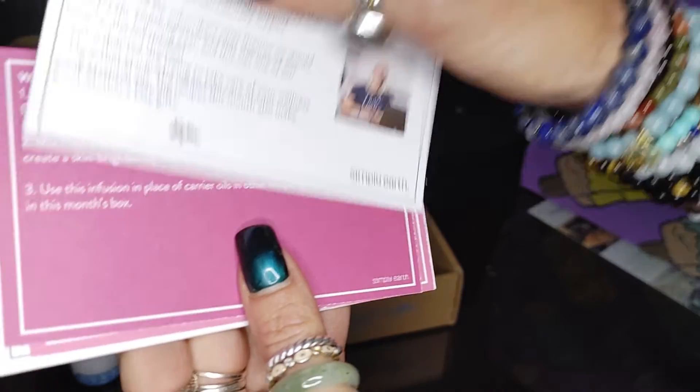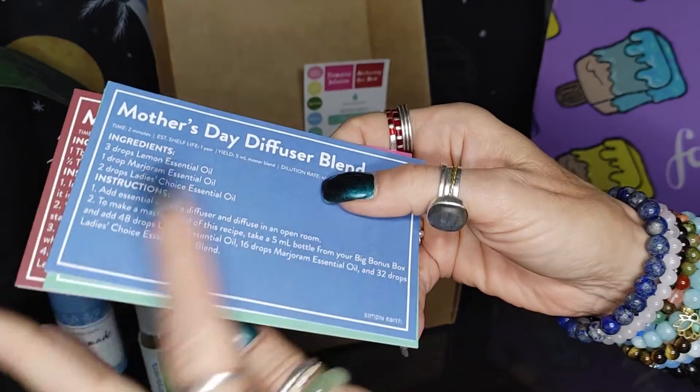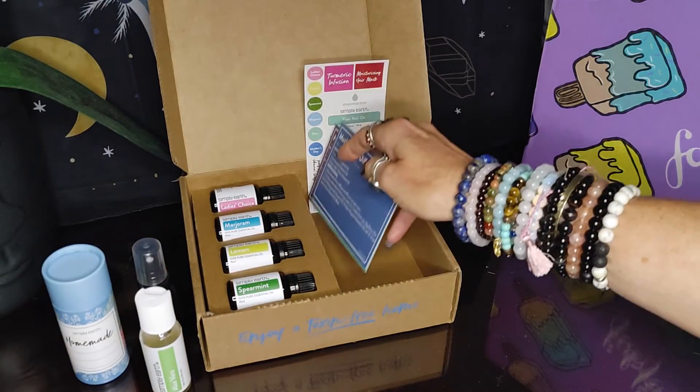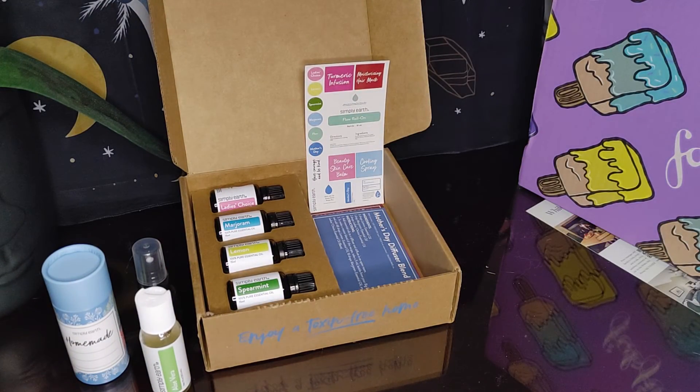All right, so there you have it — this was May's box. I want to thank you for being here. Please like the video if you enjoyed it, and I'll see you next month. Thanks.